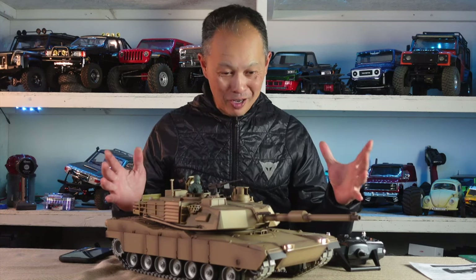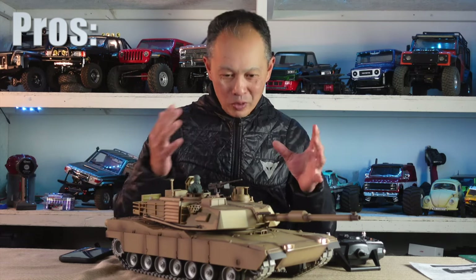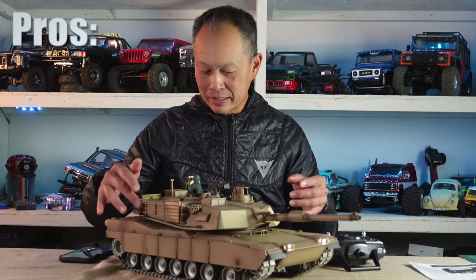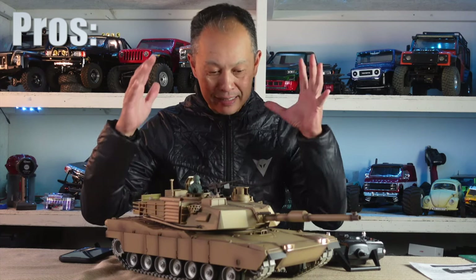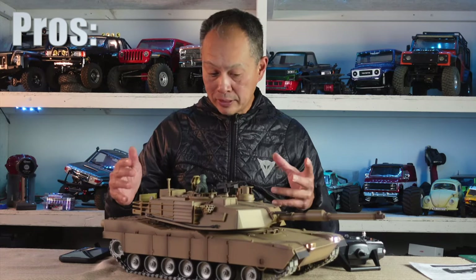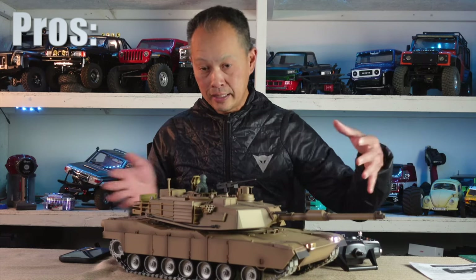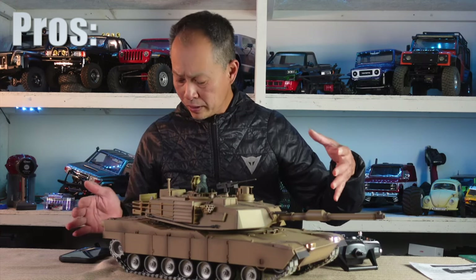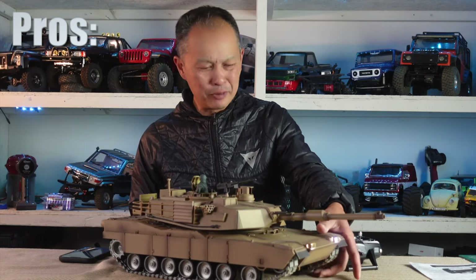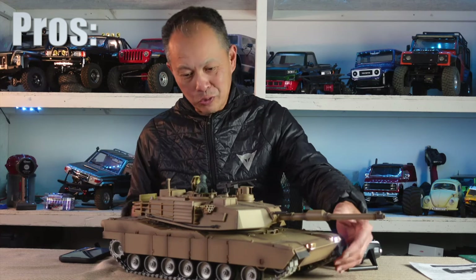Now pros and cons. The pro is it's so realistic for $300 or $200. The quality — the detail is impressive, the paint looks like it's airbrushed. The other pro is the sound and the lights are super cool. The lights can turn off and on and they indicate braking as well. The tracks are really good — metal tracks on this expensive one, plastic on the cheaper one. Nice weight to it, very realistic, and it has independent suspension.